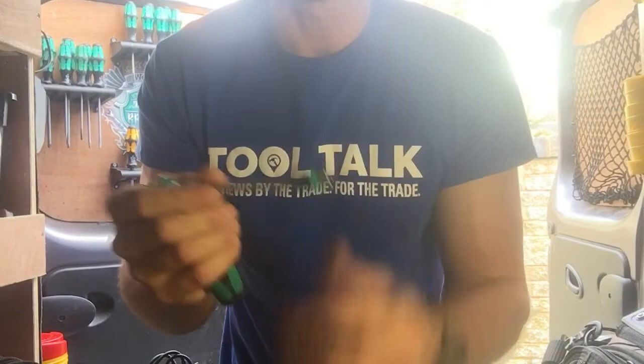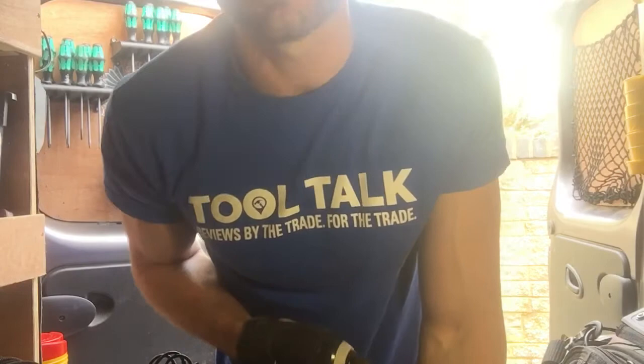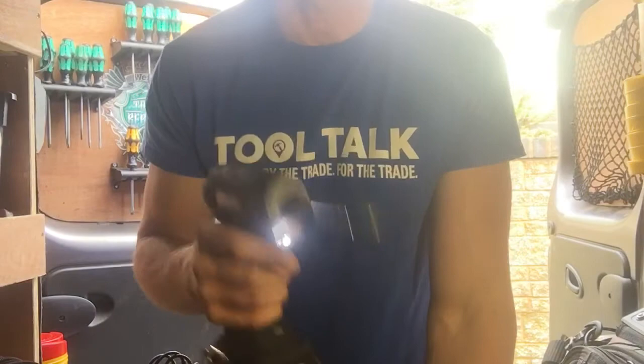The other great thing about this is the wrap adapter extension piece is removable. So if you're working on a Ravenheat — you know you've got 30,000 screws to take off just to get to the thing — stick that in your cordless and away you go.